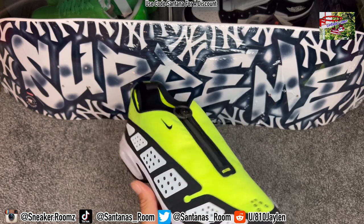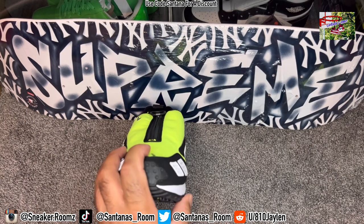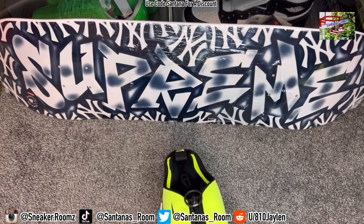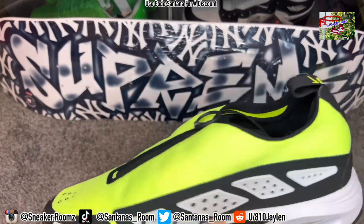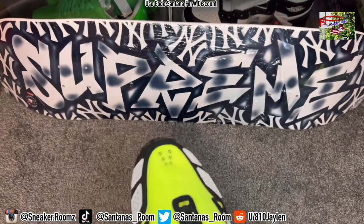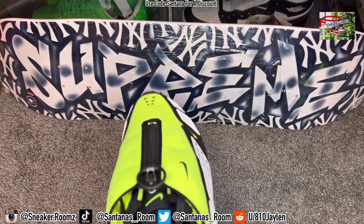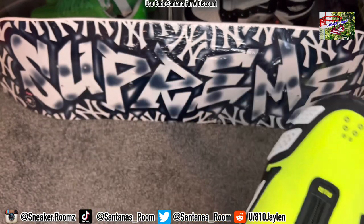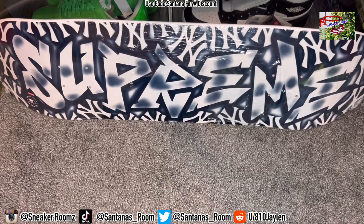And this is the Bolt colorway. They came out a couple weeks ago for $180. I forgot the exact date — I'm not even going to guess. I did that in my last video and I was wrong.